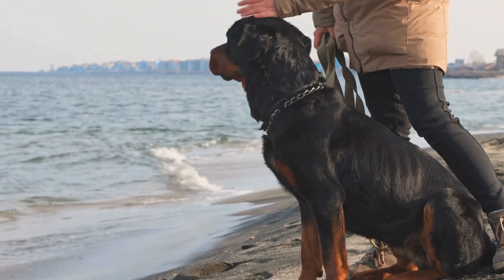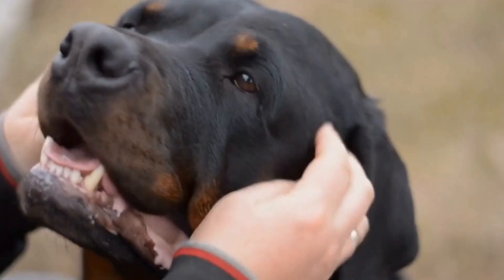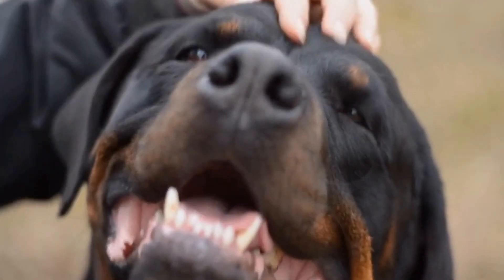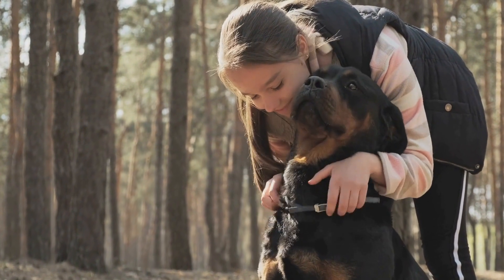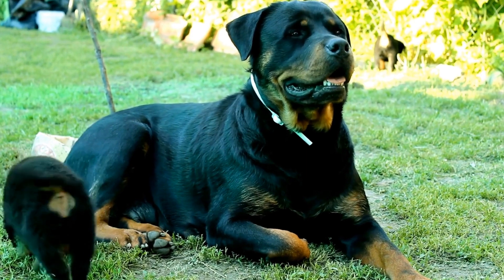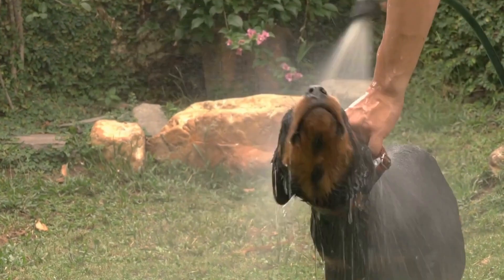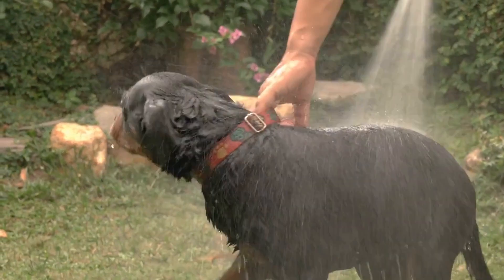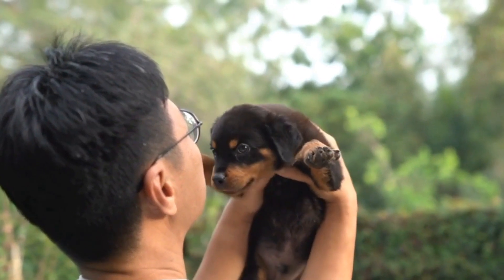Step 4: Create the Nose Print. Once the ink or paint is applied, gently press your Rottweiler's nose against the paper or canvas. Hold it in place for a few seconds to ensure a clear and distinct print. You may need to repeat this step a few times to get the desired result. If your dog is not comfortable with this process, you can use treats or positive reinforcement to make them more at ease. Always prioritize your dog's comfort and well-being throughout the process.